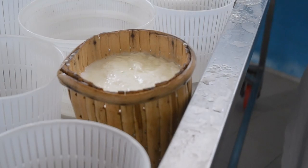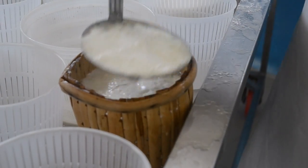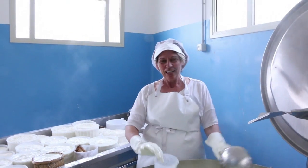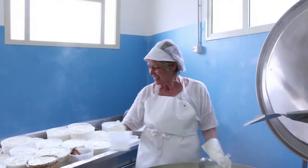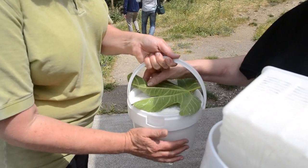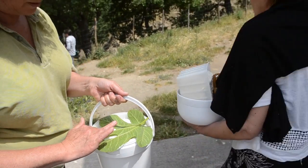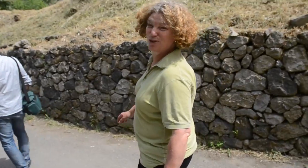Ricotta means re-cooked in Italian. It's finished — the ricotta of the ricotta. Rita then invites us to her kitchen to show us how she cooks with it. Here's my pail of ricotta.